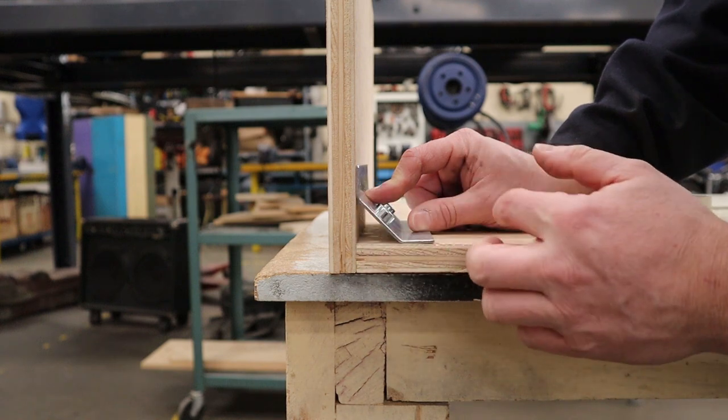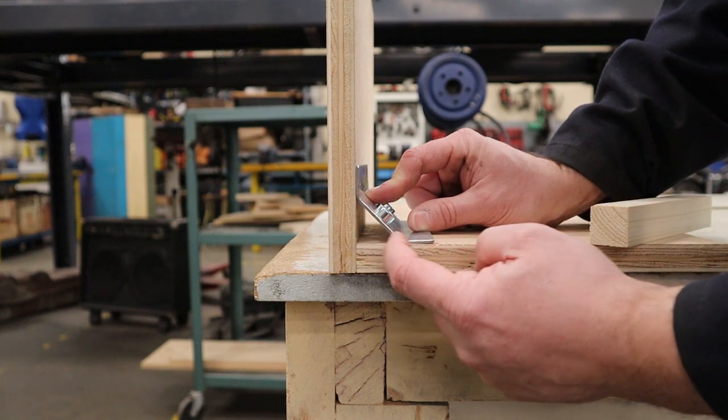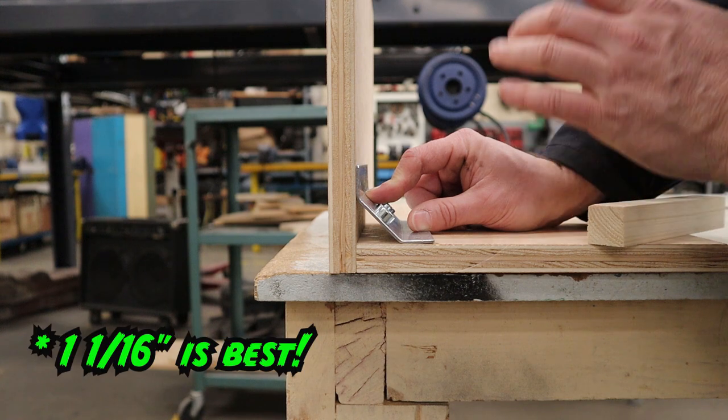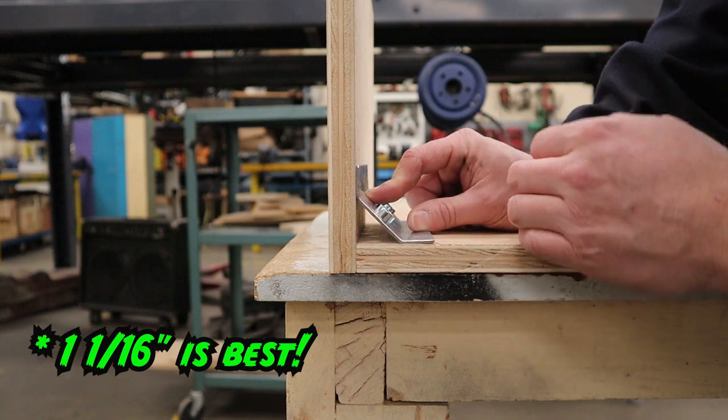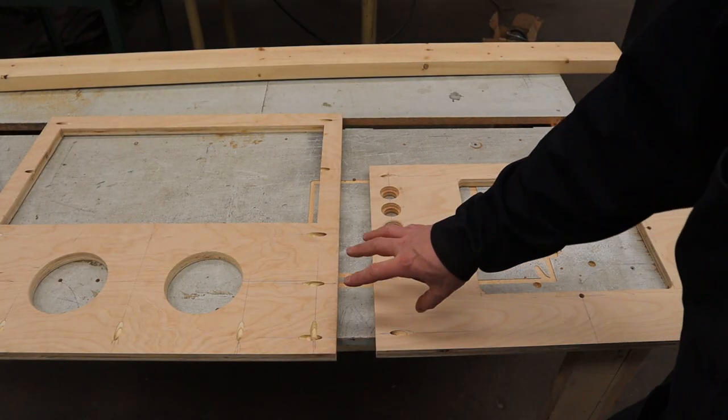To get the maximum amount of glue space, you're going to want these edges to be one and one eighth inch, and no bigger. They could be a touch smaller than that, but if you make them too small then you're losing some glue strength.